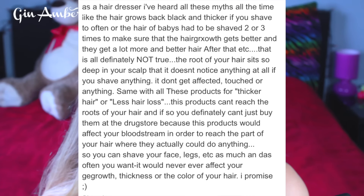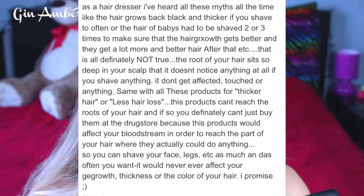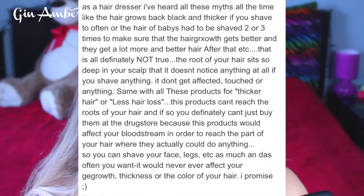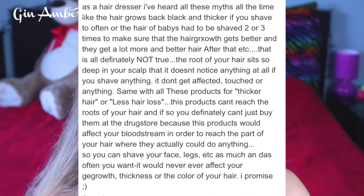Dave says: 'As a hairdresser, I have heard all these myths all the time — like the hair grows back black and thicker if you shave too often, or that babies' hair had to be shaved two or three times to get more and better hair. That is definitely not true. The root of your hair sits so deep in your scalp that it doesn't notice anything at all if you shave. Same with products for thicker hair or less hair loss — those products can't reach the roots of your hair. So you can shave your face, legs, etc. as often as you want; it could never ever affect the growth, thickness, or color of your hair.'